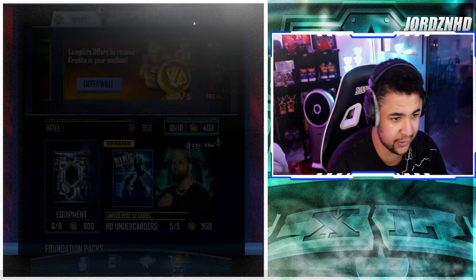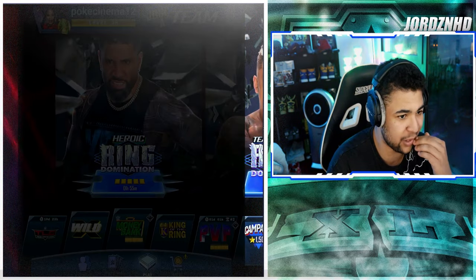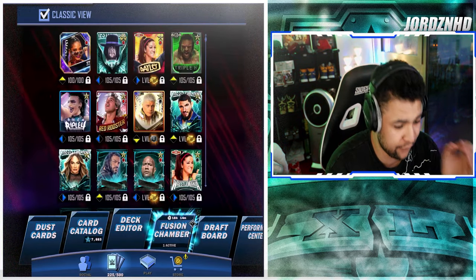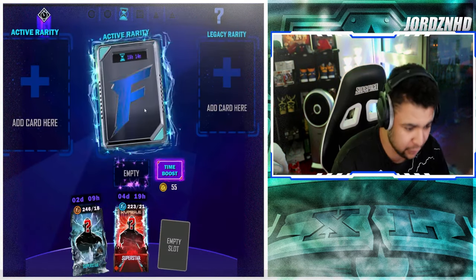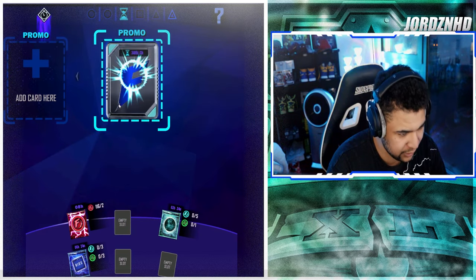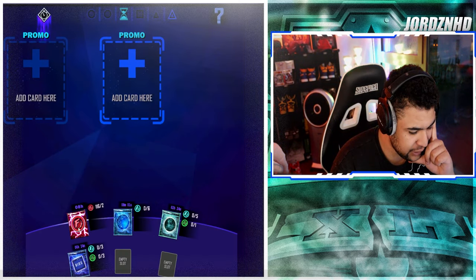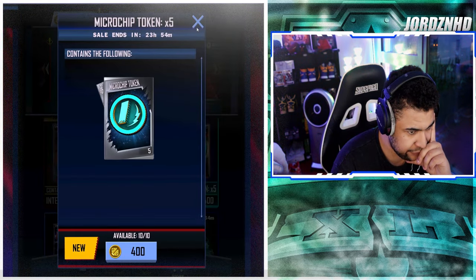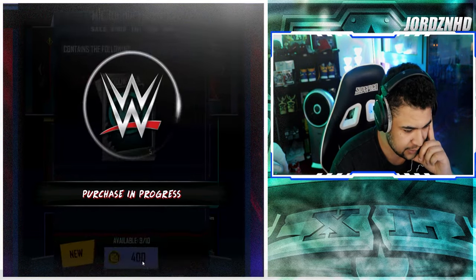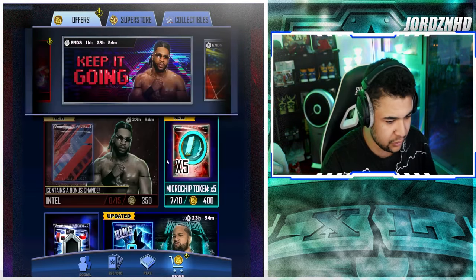You've got the microchip tokens, and others are pullable off the board. There's also an equipment pack if you want more equipment for your cards. Looking at the collectible store, there's no quest that comes with this either — it's literally just a fusion event where you collect collectibles off the draft board. I'm pretty sure you can get both microchips and circuit boards off the draft board. You can also craft them — the blue ones.